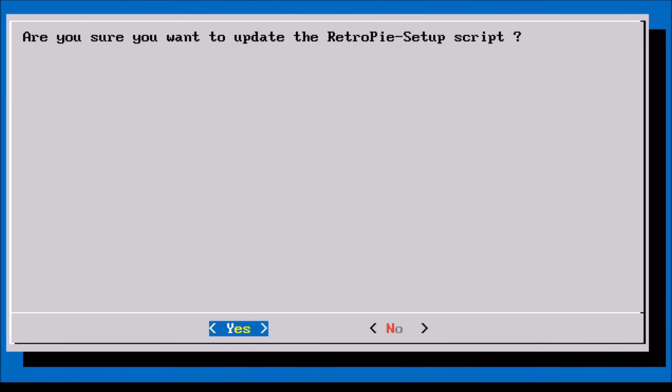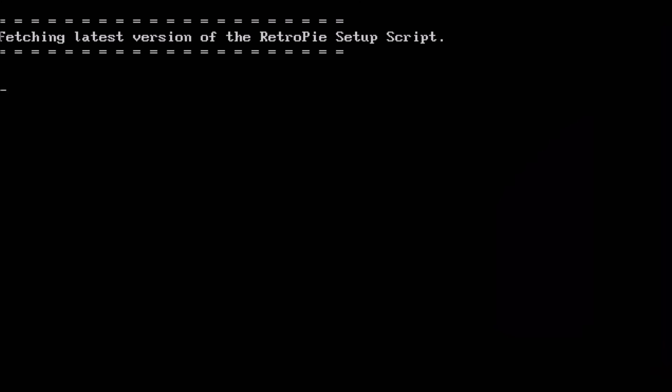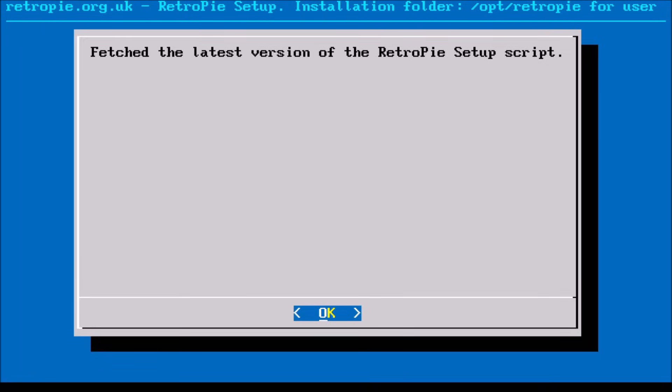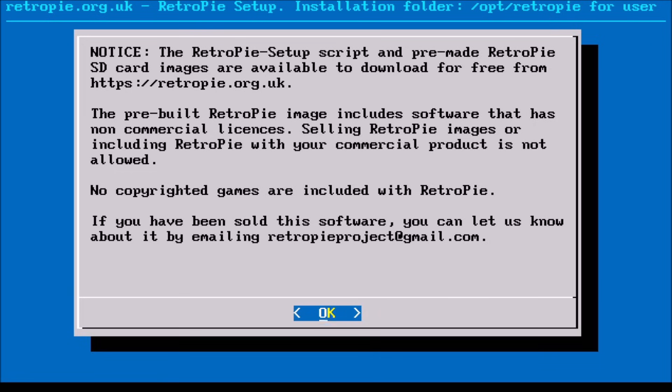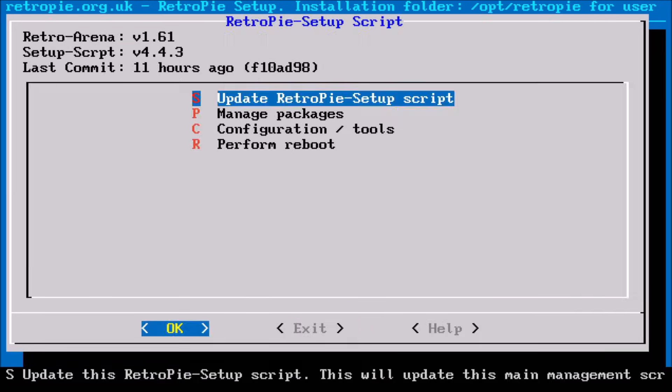In order for this to work properly, we will have to update the RetroPie script along with LRRaycast. To navigate through these menus, a USB keyboard will come in real handy. Now we're going to select the first option inside there to update the RetroPie script, then select Yes. It will fetch the latest version and ask if you want to install that, so select OK. This shouldn't take too long because we're just updating the script.